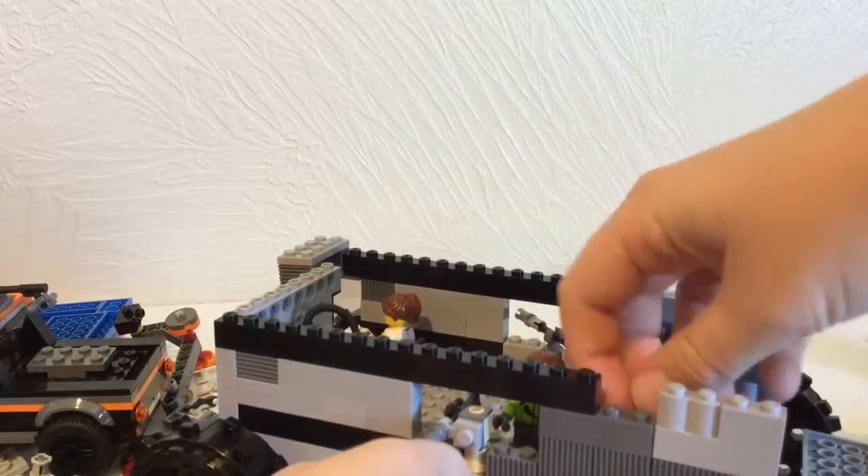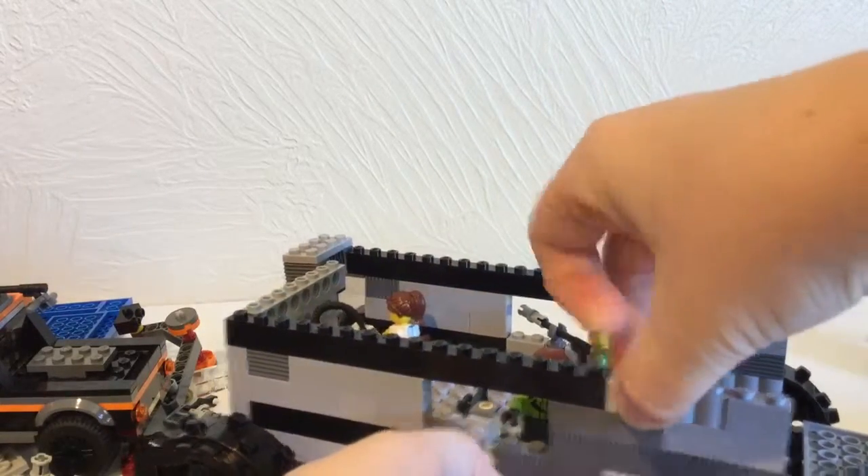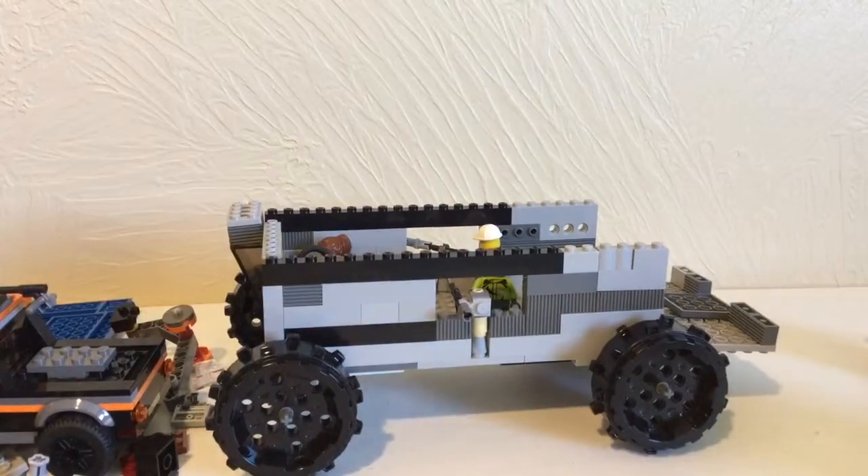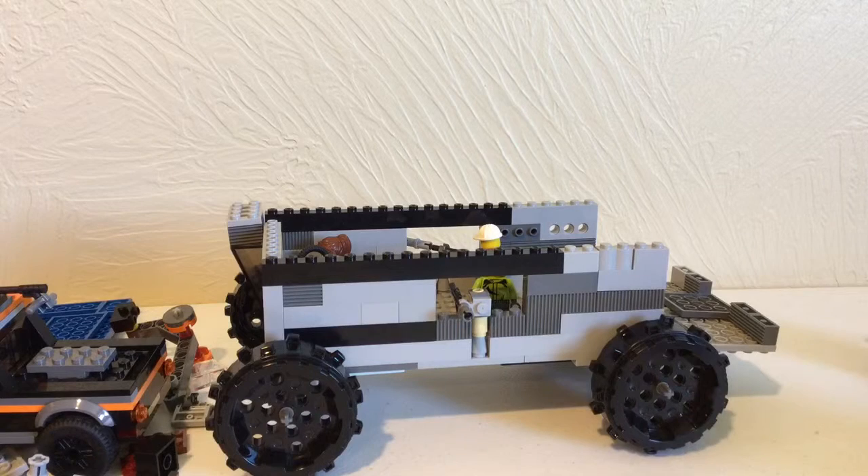One more thing — the wheels for this are from a Power Miners set. I can't remember what it's called, it's a really old set, and I got the wheels at a garage sale in a big box of Legos. It's one of the Power Miners sets. Thank you guys for watching, please like and subscribe, and I'll see you guys next time.